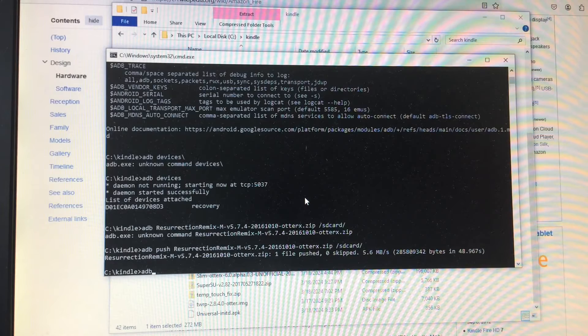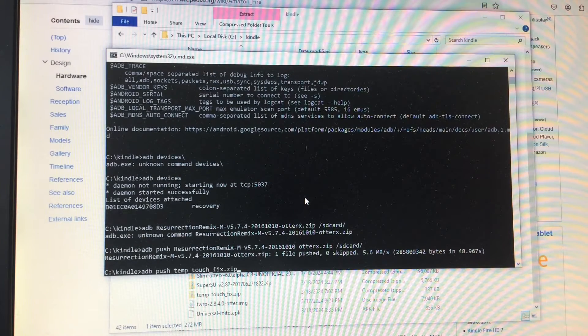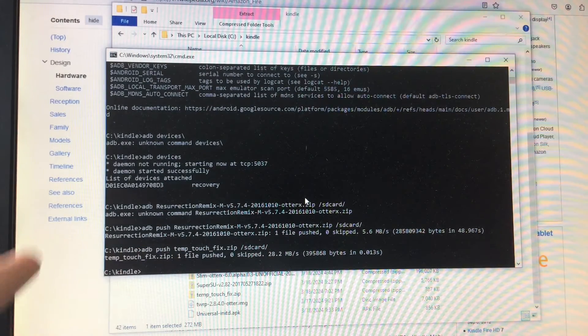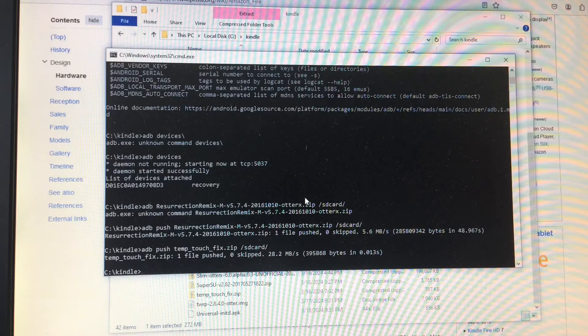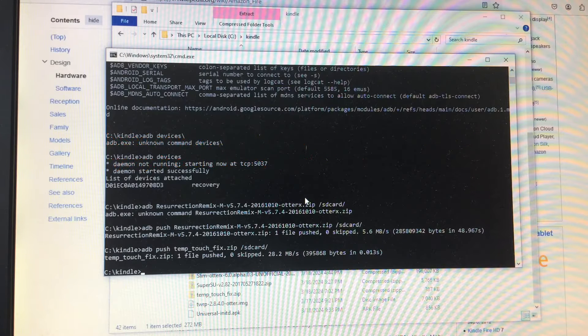We do ADB push of the file called temp_touch_fix to the SD card. This contains toybox, which is like an Android equivalent of BusyBox — kind of an all-in-one command tool. In older versions of CyanogenMod it's broken, and that's part of why the Wi-Fi doesn't work, which I'll go over how to fix once we get it flashed.